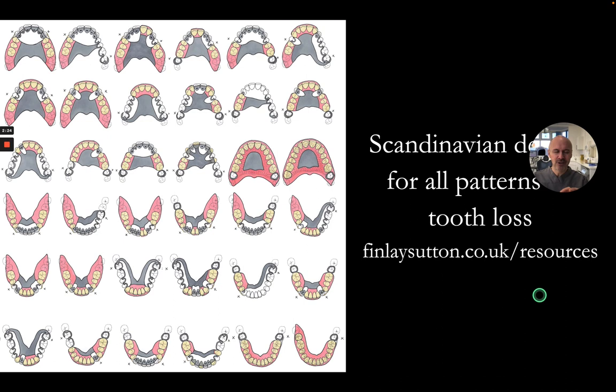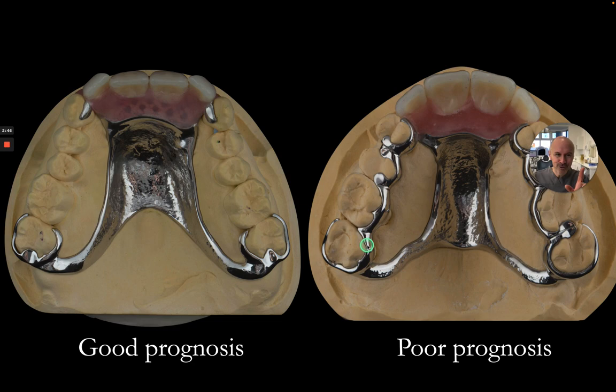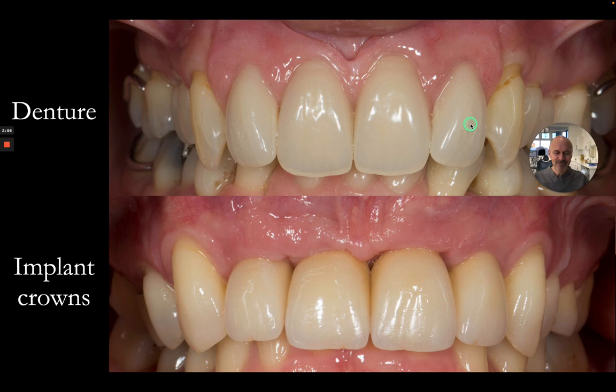I'll also be talking about the Scandinavian approach to making partial dentures, which is a hygienic approach that reduces periodontal inflammation and reduces caries, but also helps with comfort. Showing how I design dentures where the natural teeth have got good prognosis and partial dentures where there's poor prognosis, so we can add them too. And I want to prove that we can beat the aesthetics on implant restorations with a beautifully made partial denture — just like this.